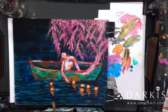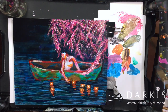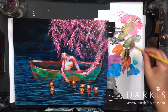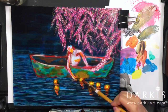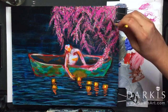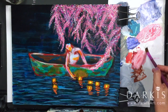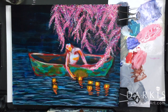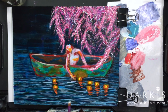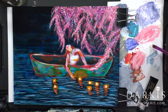At this point I wasn't sure what the color of her hair or dress was going to be, so I continued working on the water. For the glow on the lights, I painted that by doing a glaze of transparent white, and then after that dried I went over it with Hansa Yellow Medium, which is also a transparent acrylic from Golden.